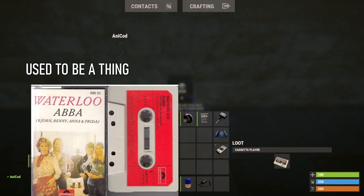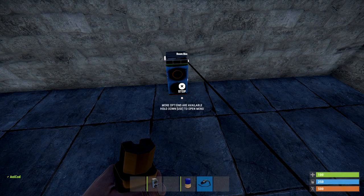Once you've got your tape, remember to write on it so you don't get it mixed up with your ABBA tape. Then you can place it inside your static boom box and the job's a good'un.